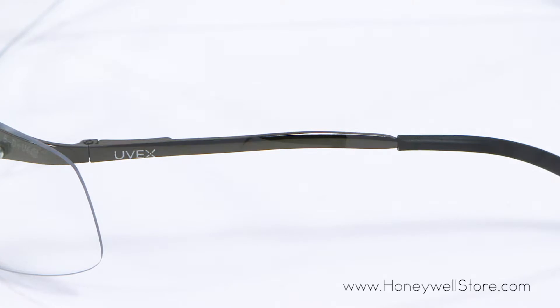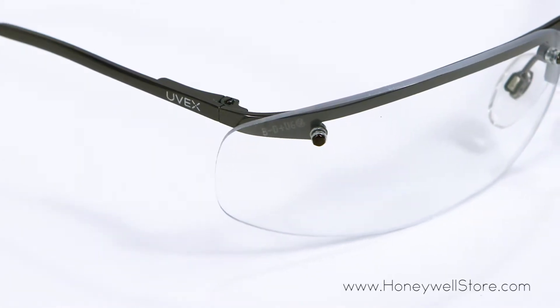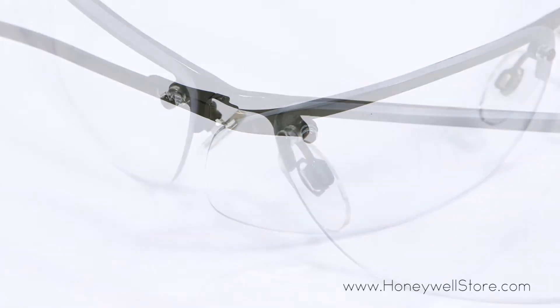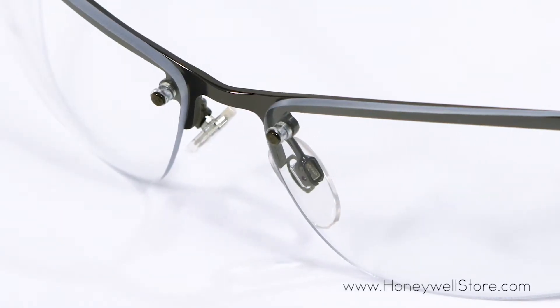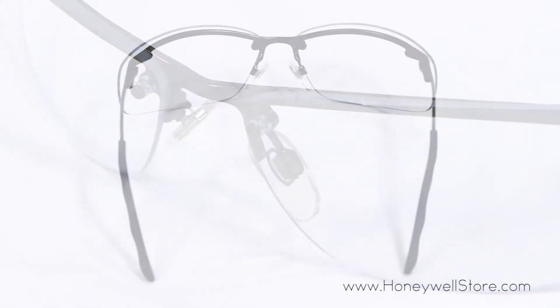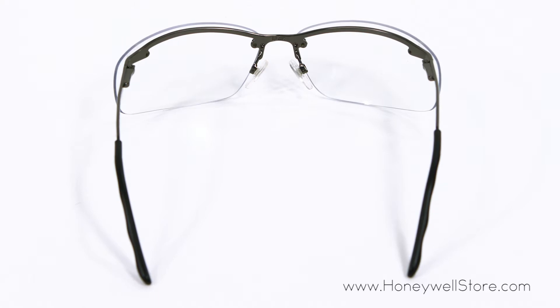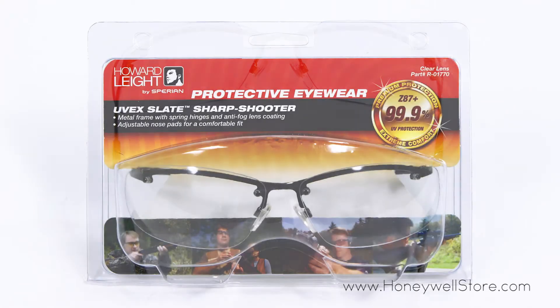The adjustable saddle pad nose piece adds comfort and a snug fit of the sleek wrap-around polycarbonate lens. The clear lens is suitable for most indoor and outdoor shooting environments, and these glasses meet ANSI Z87 plus high impact standards. One size fits most.